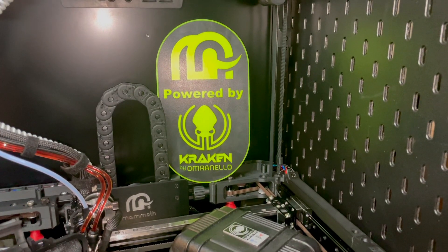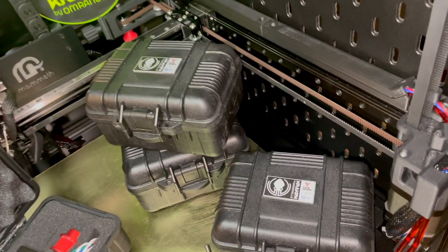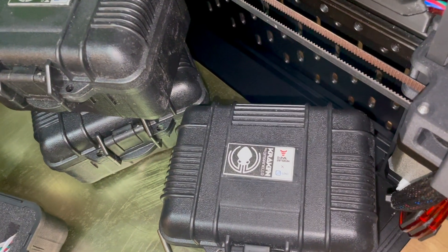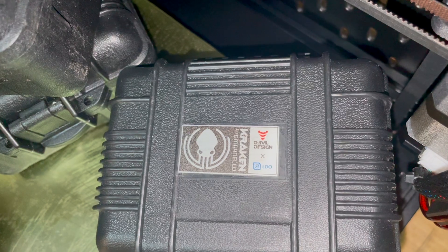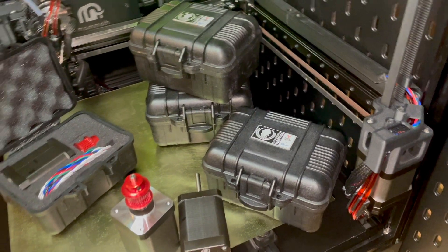Each motor gets shipped in a hard case to ensure no motor or shaft damage. The black background behind the Kraken logo indicates it's a 1.8 degree motor. The motor is also available in a 0.9 degree version and soon to come, a high-temperature version.